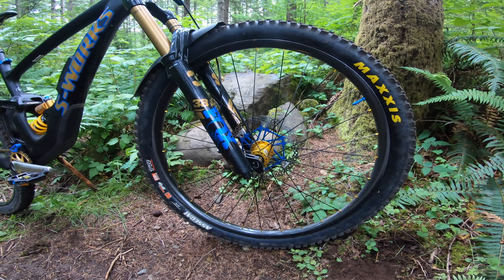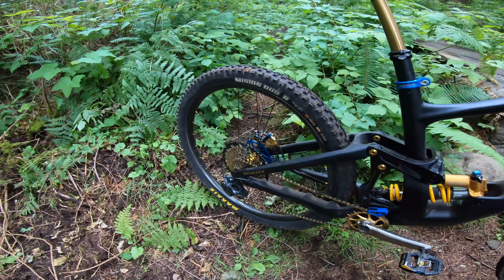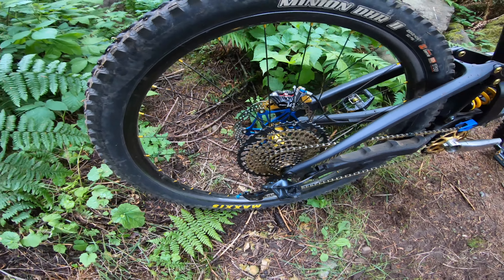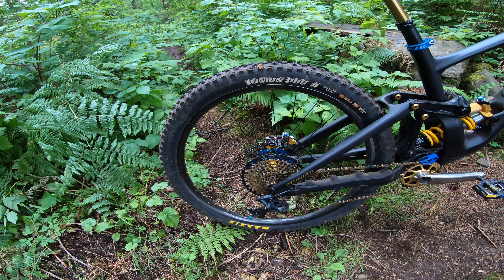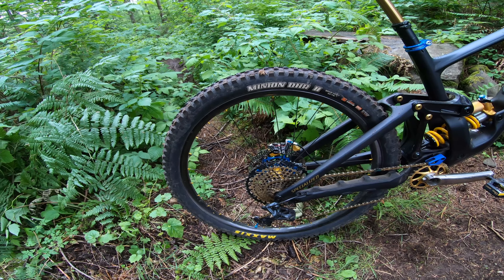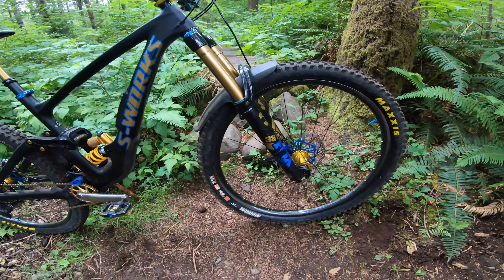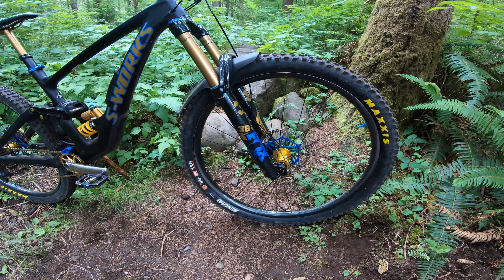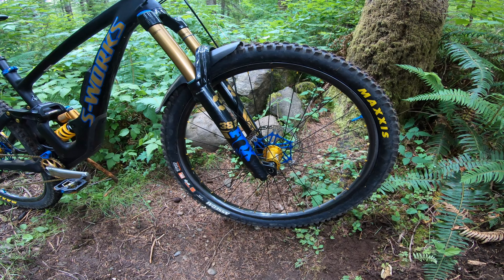I've got the 1UP carbon bars at a 35mm rise. For the wheels and tires, I've got the We Are One Union rims laced up to I9 Hydra hubs. The only thing I'm not stoked on is that bearing life on these hubs has been a little poorer than I'd expect. For tires, I'm running the DHR on the back at 2.4 wide in a Maxxis Terra compound — it rolls a little faster and doesn't wear as quick. And I've got the Assegai on the front at 2.5 with Max Grip compound. Both are Exo Plus casings. I'm a lighter guy, so I've had zero issues with punctures.